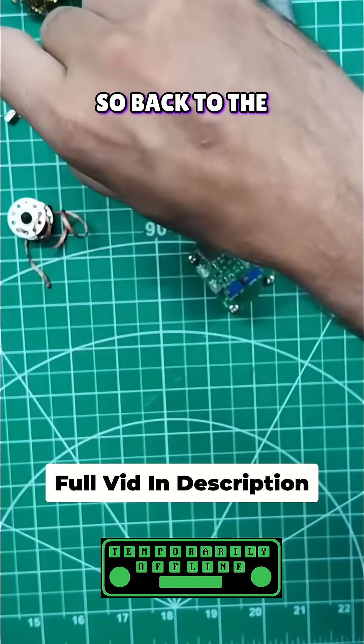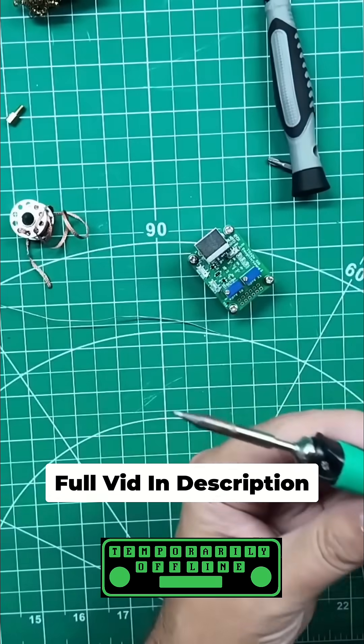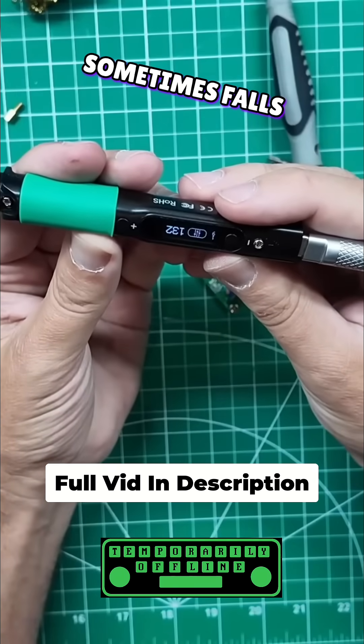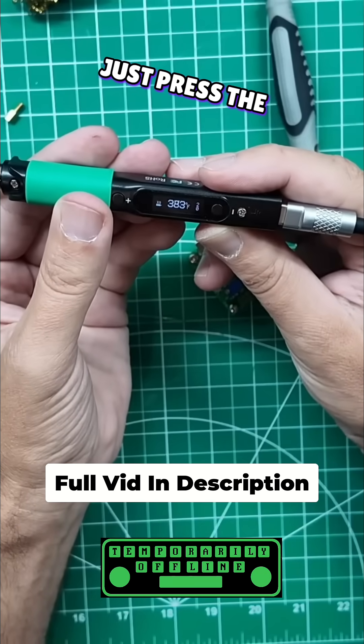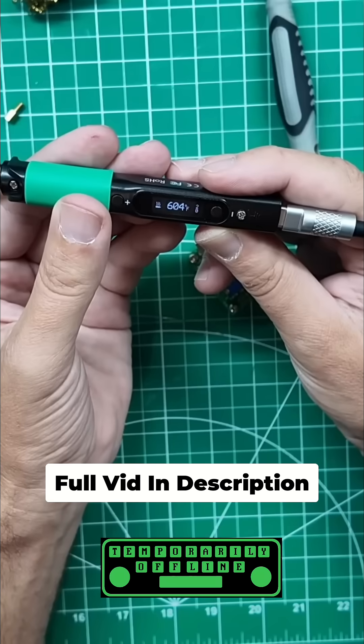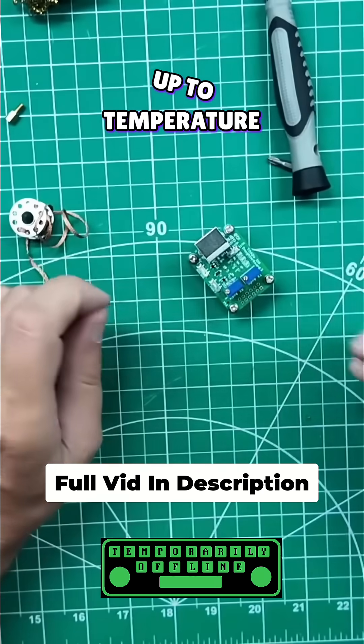I've got to get those guys soldered up, so back to the soldering iron. This Pinecil sometimes falls asleep and goes into standby mode — just press the plus key to wake it up. And we're right back up to temperature.